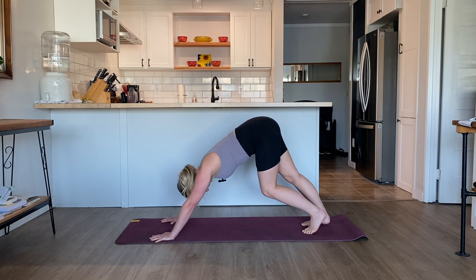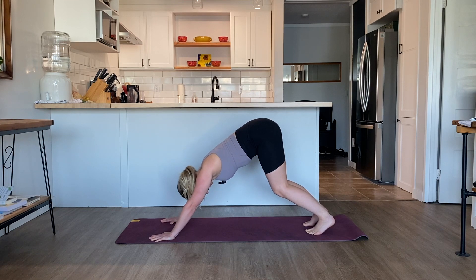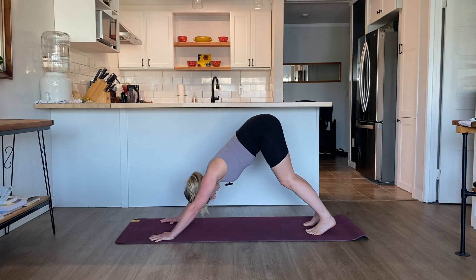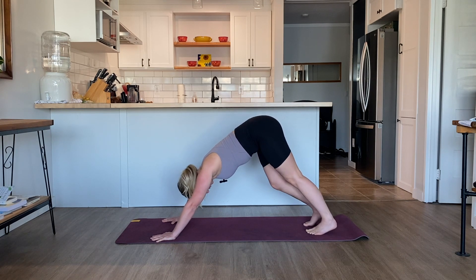Pausing at center. Ground into the feet — the heels are either grounded on the mat, or if you're like me, the heels lift off. Allow the knees to have a slight bend so that you can invite the top of the chest towards the top of the thighs, the sitting bones moving up towards the ceiling. Soften the back of the neck. Ground deeply into the palms, especially the pointer finger and the thumbs. There's space in between the arms and the ears. Then if you like, you can straighten the legs. Find what works best for your body, and come back to your breath.